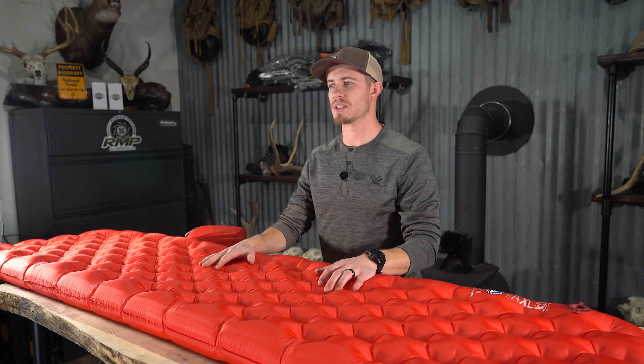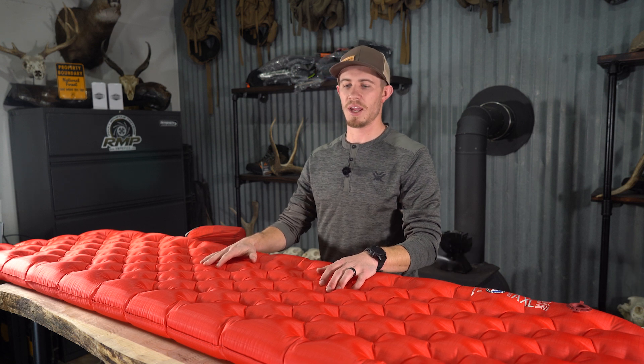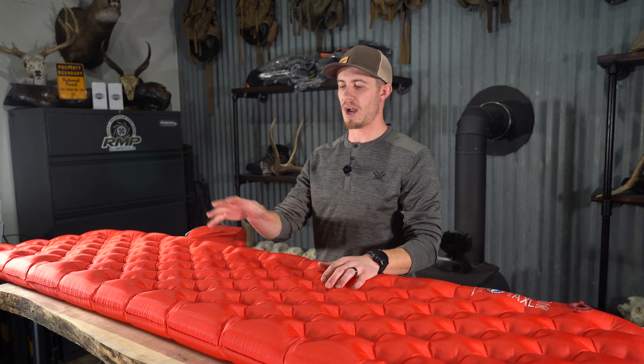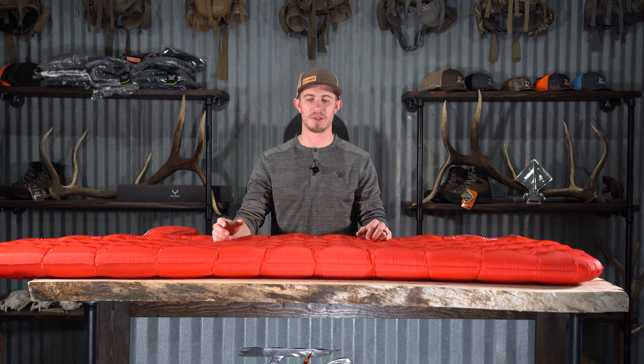I will not use this on early season hunts — I don't typically run an insulated pad at the beginning of the season because I just don't need that insulation. One cool thing I noticed running this pad later in the season, having never run an insulated pad before, is you could really feel the difference in warmth your body kept inside your bag because you don't have that cold ground temperature seeping through your pad and into your back. I slept a lot better with an insulated pad this year.